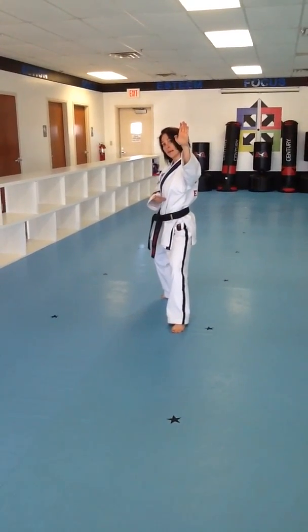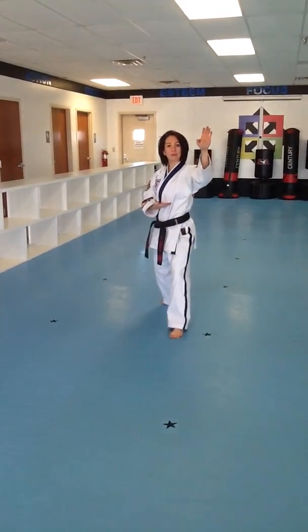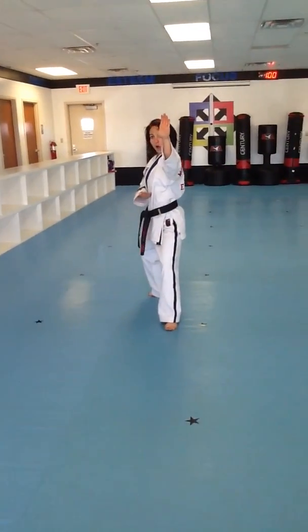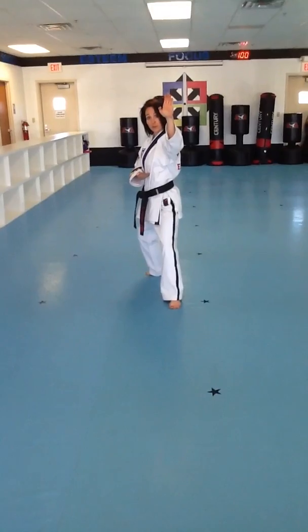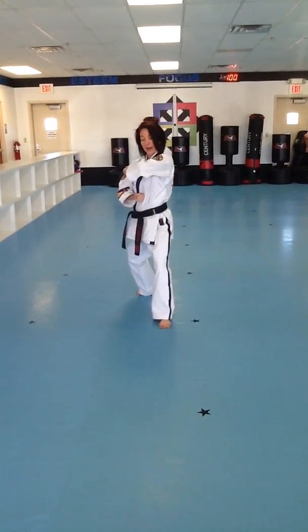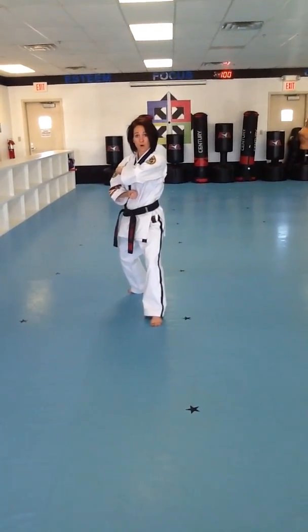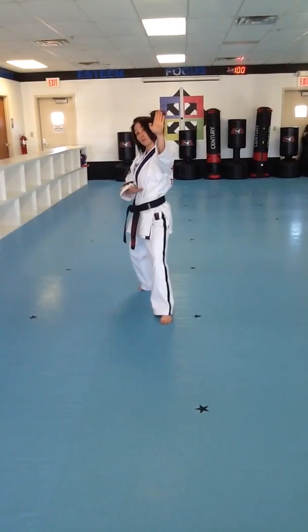Now, going into combination number 2, I want you to pay attention to a detail. I'm in my double knife hand block. All I do to set for combination number 2 is close this hand on my stomach and make a fist. The other hand goes right on top. That's it. We're turning for an outer forearm block. One more time — starting point for combo 2.